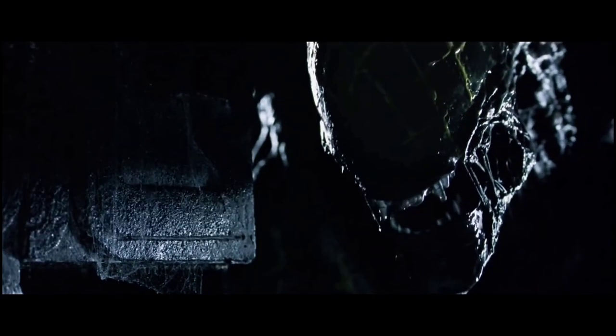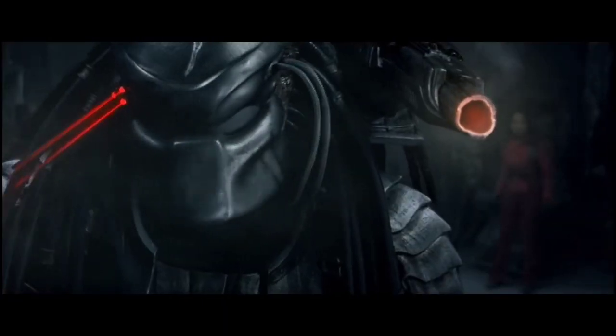The use of a Plasma Caster has to be earned by a Youngblood Yautja. Each hunter must undergo a rite of passage whereby they must hunt Xenomorphs or other dangerous creatures. As this ceremony begins, they will be able to obtain the weapon.